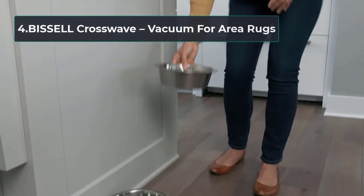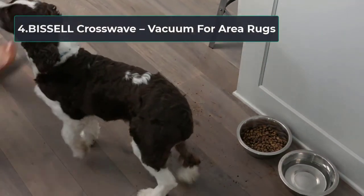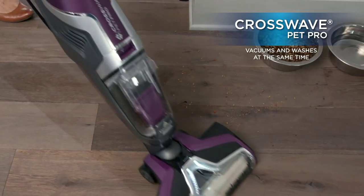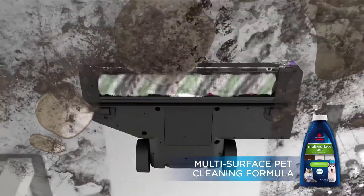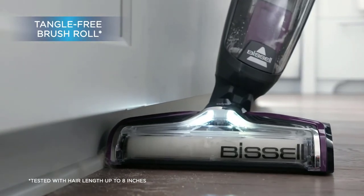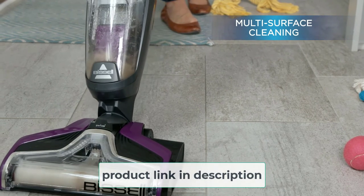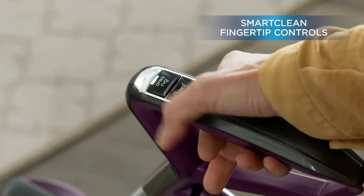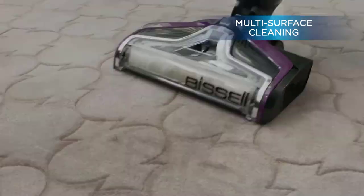At number four: the Bissell CrossWave Vacuum for area rugs. The Bissell CrossWave Pet Pro All-in-One Wet Dry Vacuum is the perfect fit if you have pets and an area rug that needs regular cleaning. It picks up pet hairs, gets rid of odor, and ensures the whole atmosphere is free of smells that could make the home unbearable. The vacuum cleaner can wash and vacuum simultaneously on the floor, though when used on an area rug you are not advised to use water or detergent.